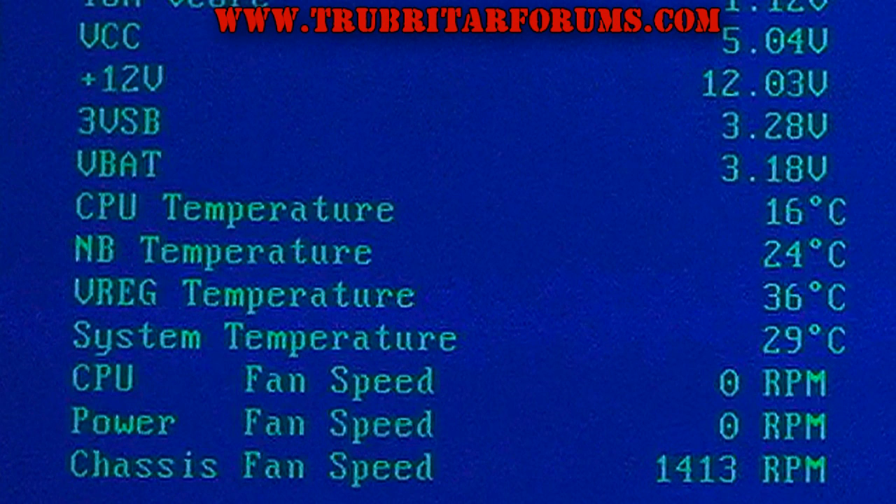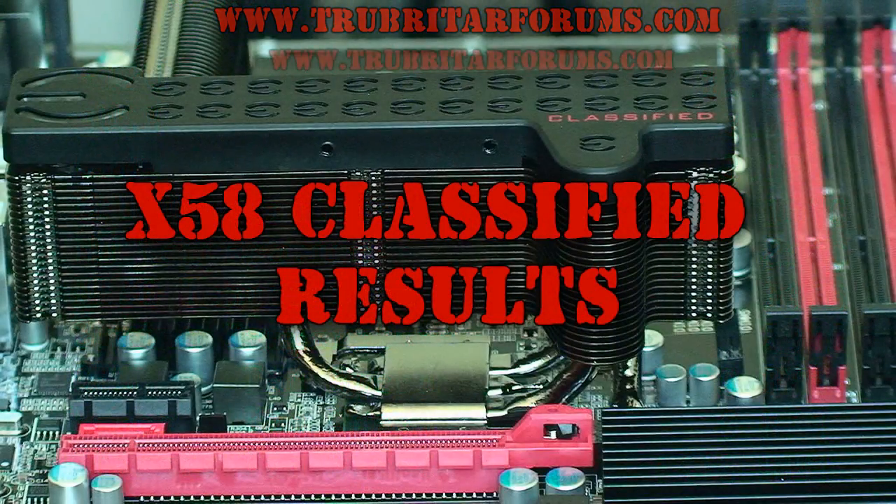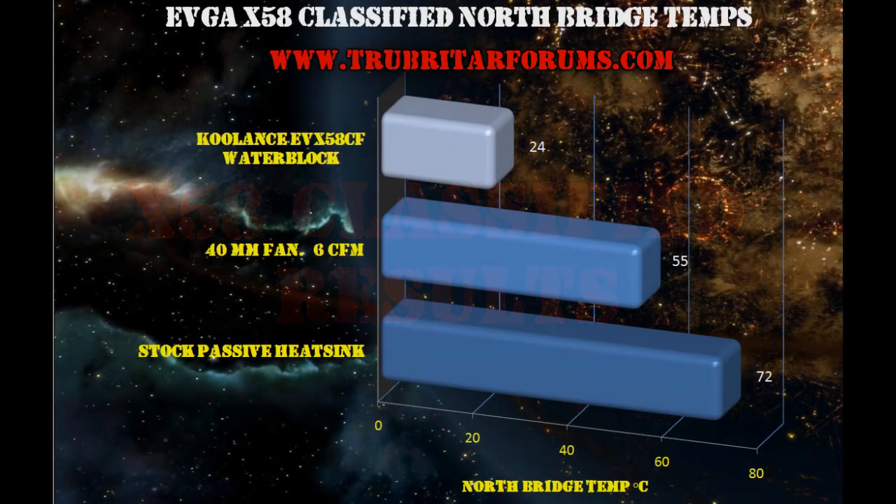24 degrees C on the Northbridge using the Coolance water block — absolutely wicked extreme cooling from this setup. A quick recap of the results: the Coolance EVX 58 CF water block took the Northbridge chipset down to 24 degrees C; the cheap $5 mod — the 40mm 6 CFM fan — took the temperature down to 55 degrees C; and the stock passive heatsink came in at 72 degrees C.